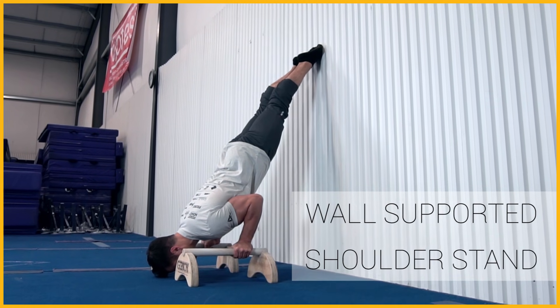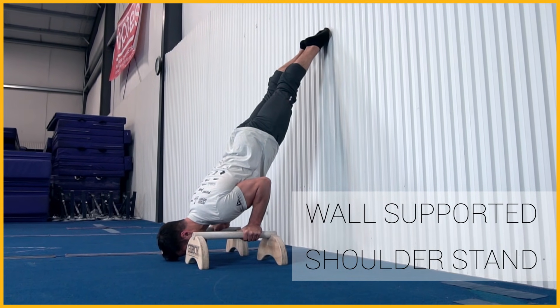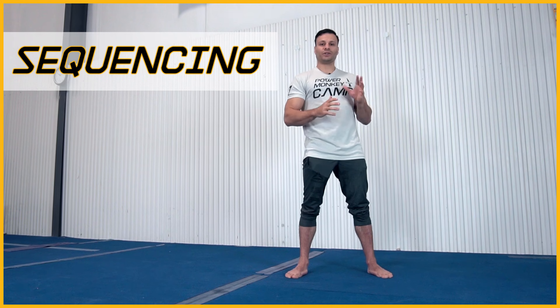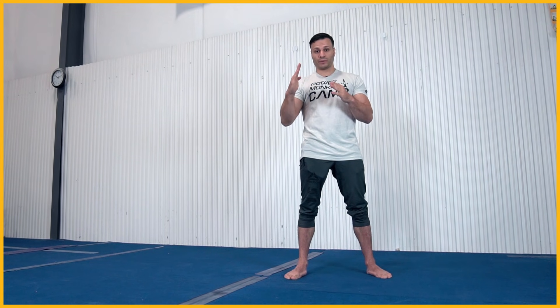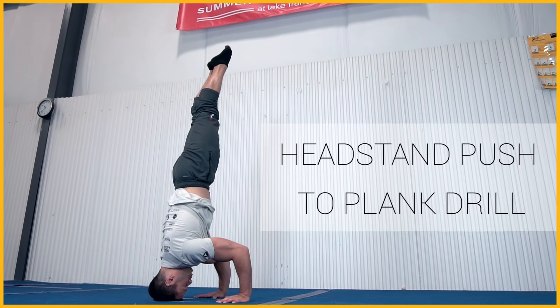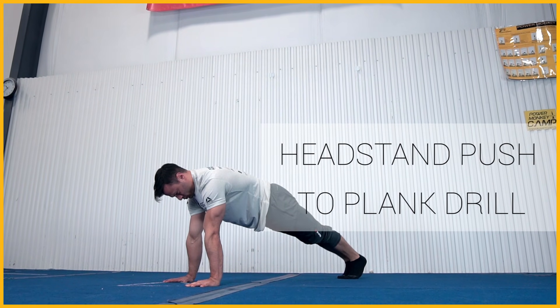I recommend doing it stomach facing the wall especially when you're first starting, which will help keep intact that angle we keep talking about with our headstand and handstand push-up. If you're used to doing handstand push-ups up against the wall, you're not really understanding the proper pattern for doing a freestanding version. The angle we talked about is your starting point, but when you go from three points back to two points there's a weight transfer that goes from your head back to your hands before you can push back up to handstand.